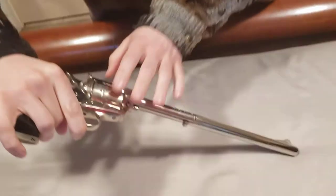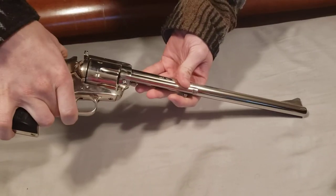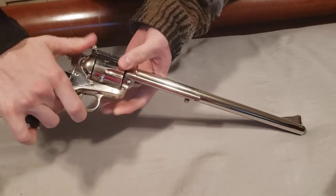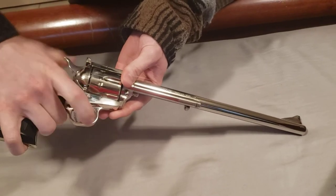Whenever you're done messing with a single-action army clone like this — except for Ruger — make sure you always cock it back all the way. So say you had it cocked halfway, you loaded it, you shut it — don't just drop the hammer. Actually cock it back all the way, then put it back forwards.